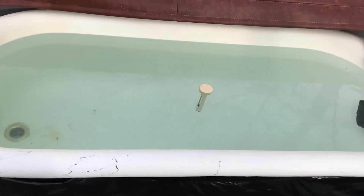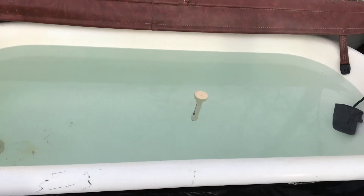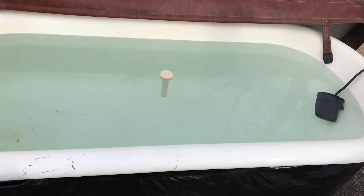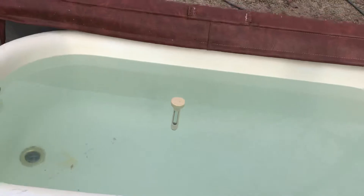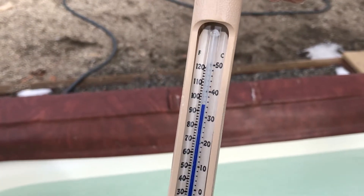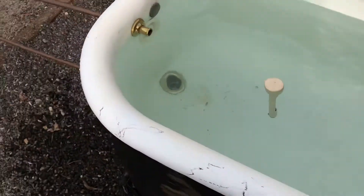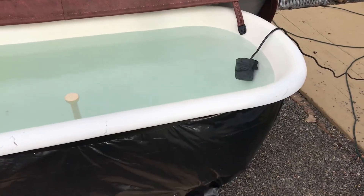I got it up to 112°F last night in five and a half to six hours from 48°F water. It was at 90°F this morning, so I figured I'd have another go at it. Got it up to 95°F in just 20-30 minutes, so it's actually a lot faster than a lot of the hot tubs I work on that use electricity.